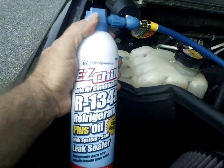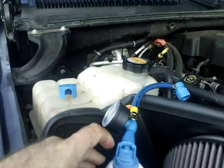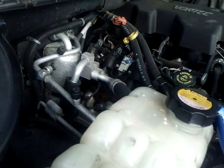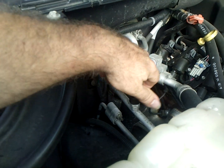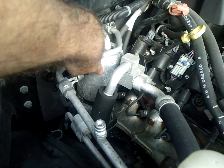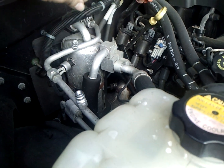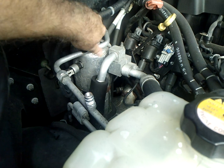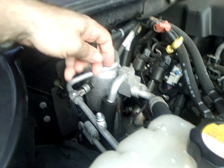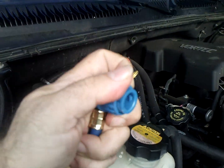Out here under the hood, I'm using the Easy Chill R134A unit. What you need to do is locate what's called the low side of your air conditioning line. This is called your dryer or your evaporator, and either of these plugs represent the low side. They're usually always capped with a black or a blue cap.